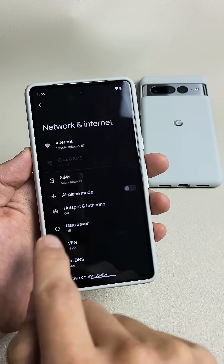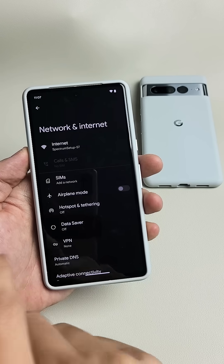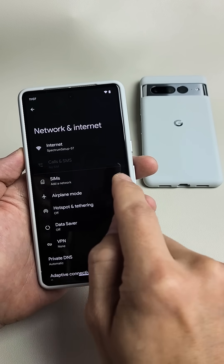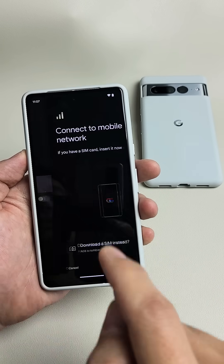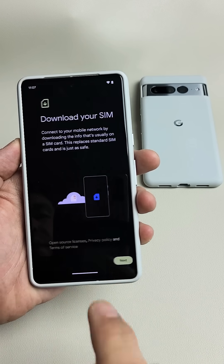Yours will say SIMs at a network if you have no physical SIM card in the phone. If you do have a physical SIM card, there should be a plus sign here. If you have the physical SIM card with the plus sign, tap on the plus sign. If you don't have a physical SIM, tap right here where it says SIMs. From here it says download a SIM instead, so tap right there.